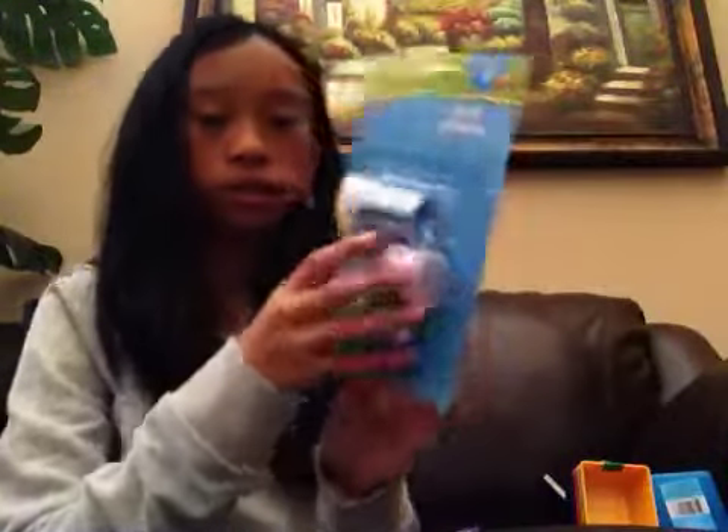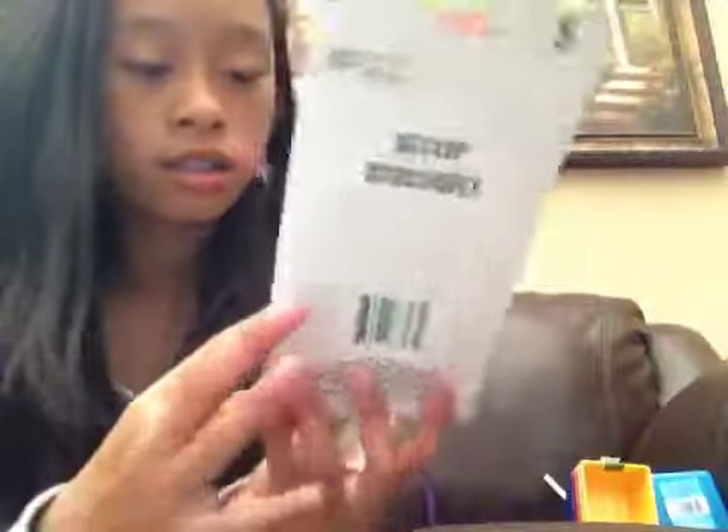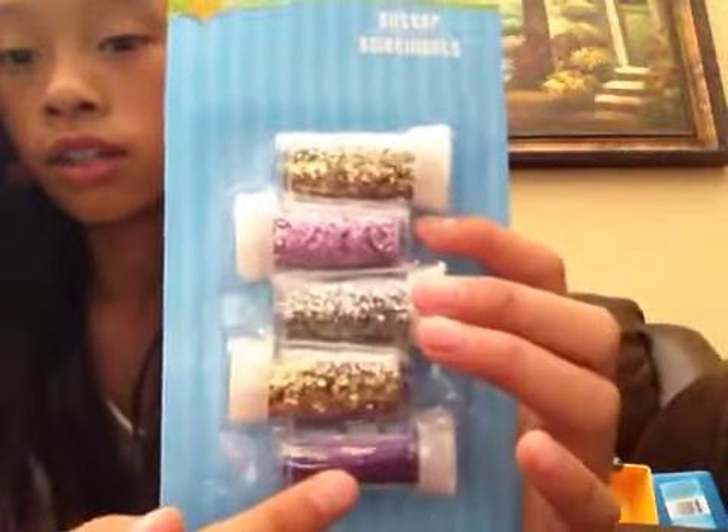Then I got glitter — there are big ones and small ones. I got purple, blue, and green, and then I got two purples in different shades: a light one and a dark one, and then some gold and a silver one.